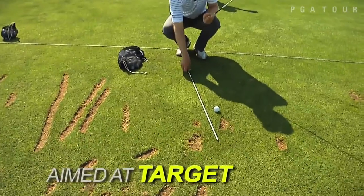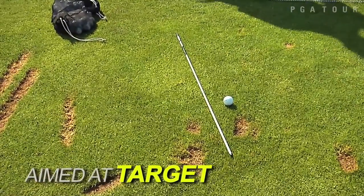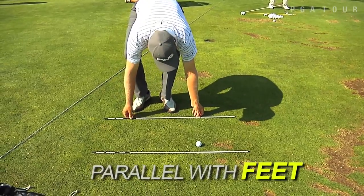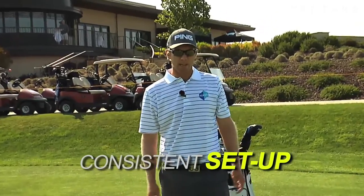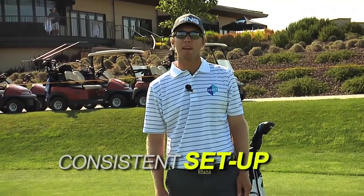You put a club down here just beside the ball, aimed at your target line. And then just to make sure you're aimed correctly, you get another stick and get it parallel to where your feet are going to be — somewhere right here. It's going to get you set up consistently every time and it's going to help you avoid swing flaws that you might sneak into due to a bad setup and bad alignment.